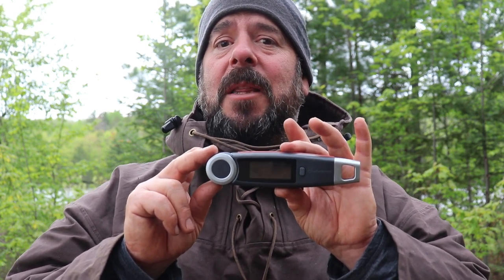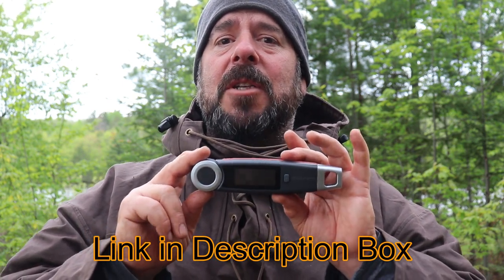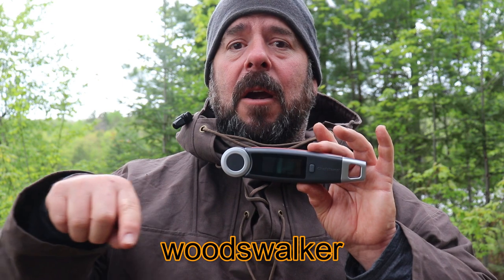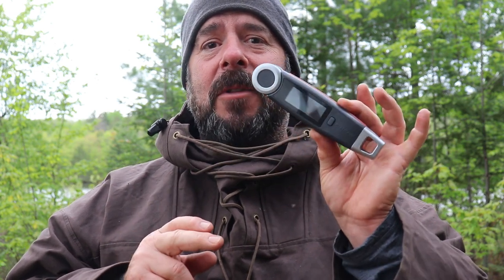If you want to check them out, I'll leave a link down below. ChefTemp has generously offered ten dollars off — not 10%, but ten dollars off — if you follow the link below and use the coupon code shown here when ordering. Thanks for watching, check out the temperature probe, check out the lamb video, and we'll see you on the next video. Bye now.